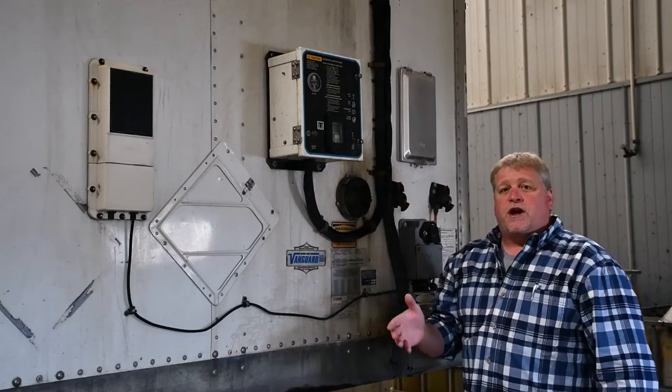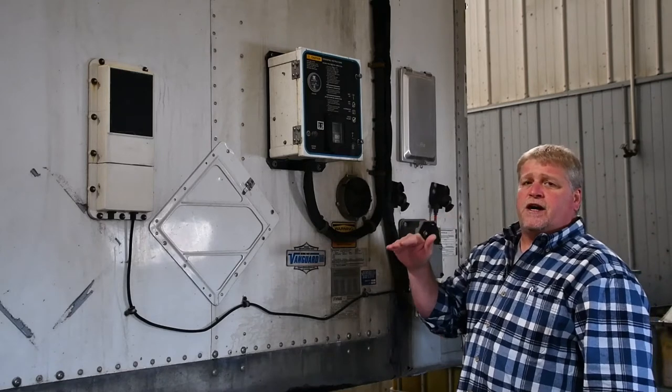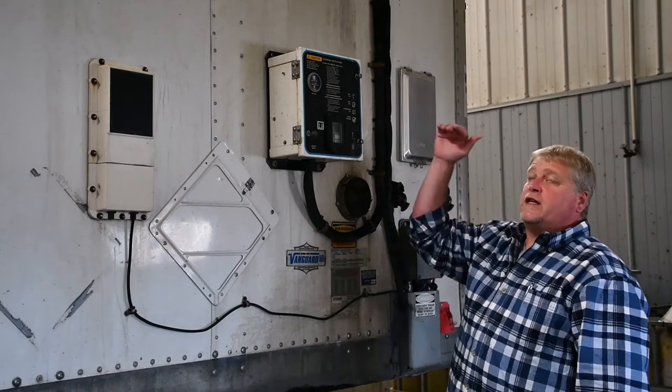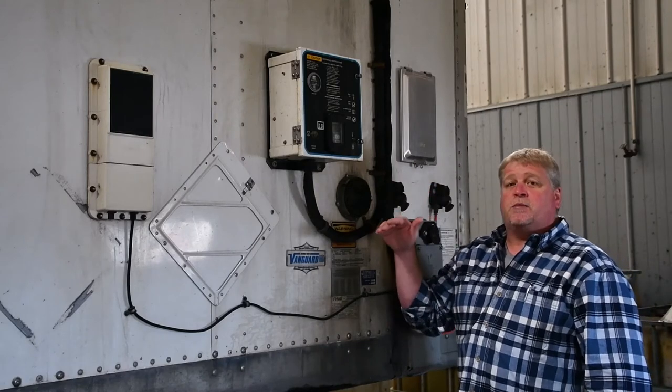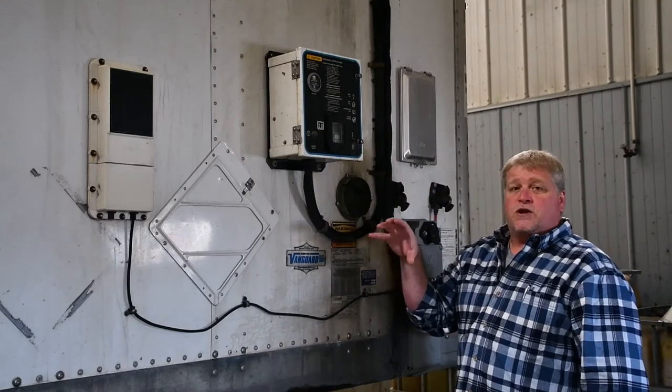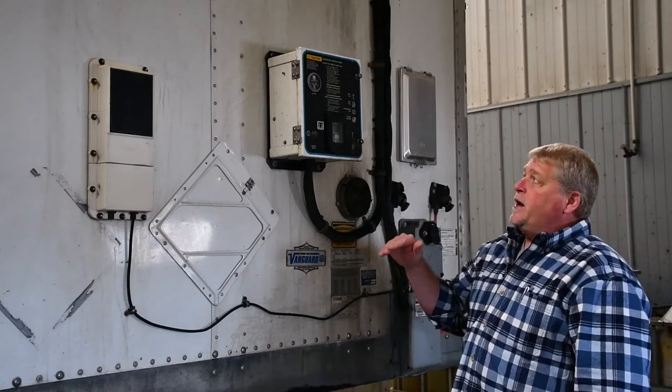Now unfortunately, when these trailers are hooked up to the tractors, there is not enough height for a driver to physically check the oil level on these units. So that is something that your maintenance department takes care of when these trailers cycle through the terminal here in Marinette.